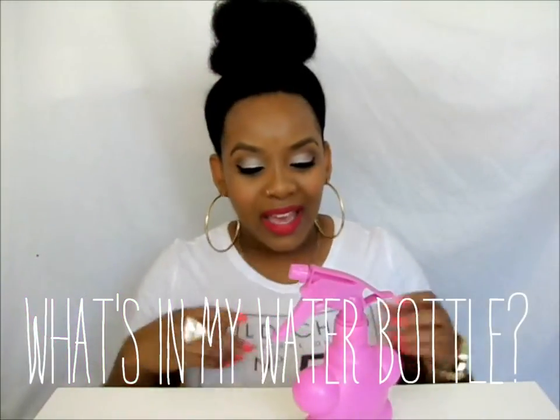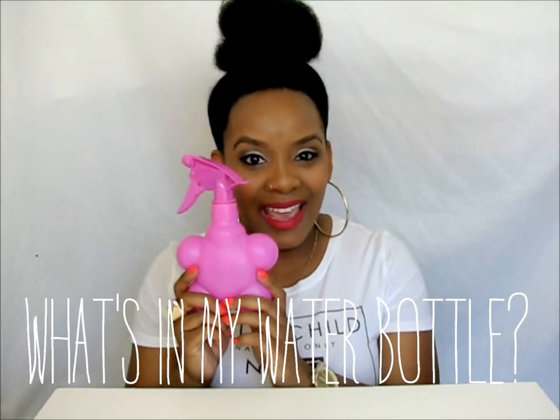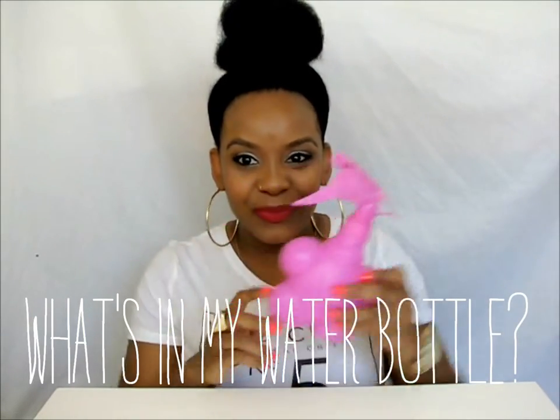Today we are going to be doing 'what's in my water bottle.' If you watch my back-to-basics series, I call this my lock method in a bottle.